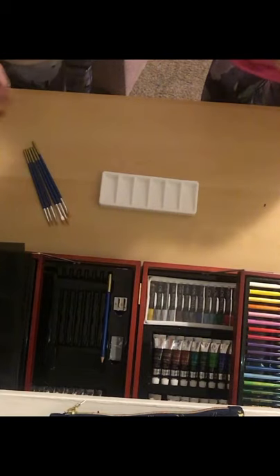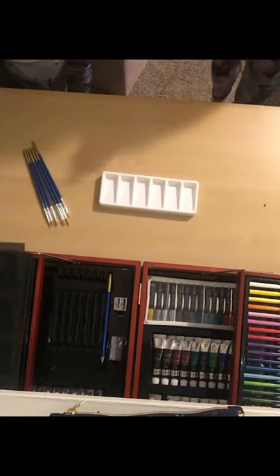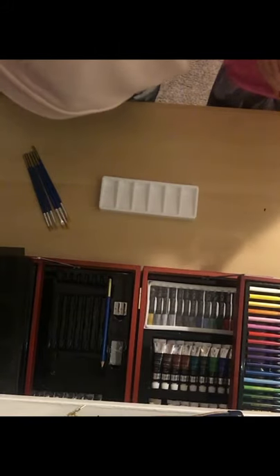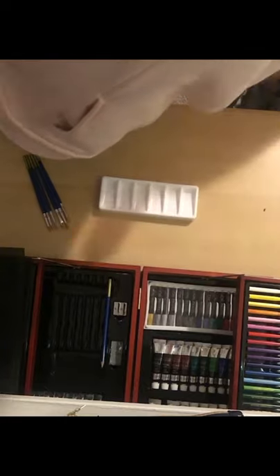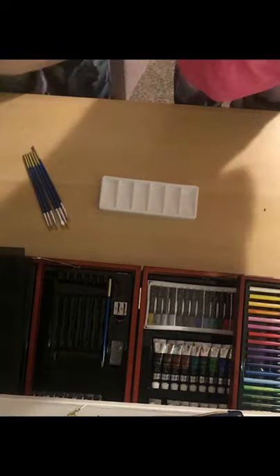We're gonna have a competition to see who can paint the best perfume bottle. We decided to mix it up and do a perfume bottle because we don't really have much things to paint, so we're gonna get all the perfume bottles down.